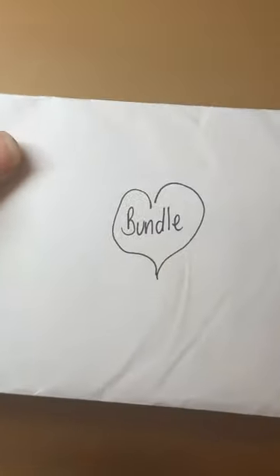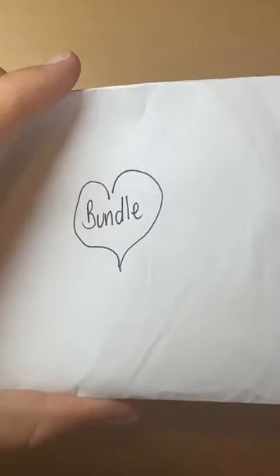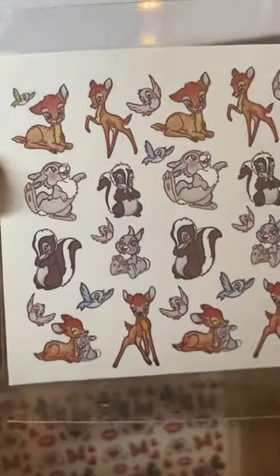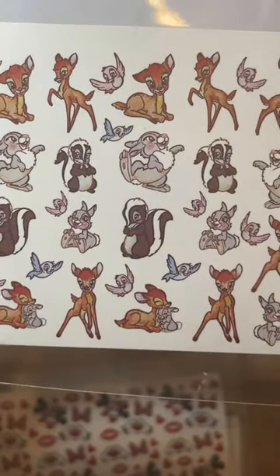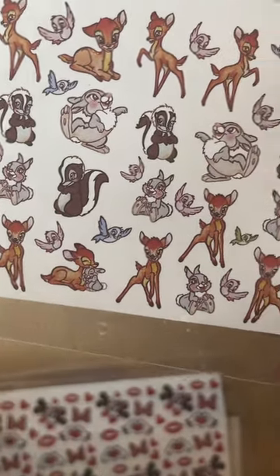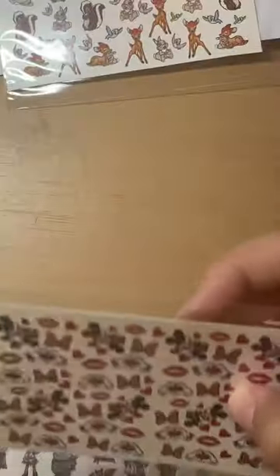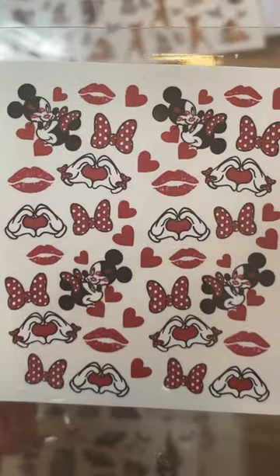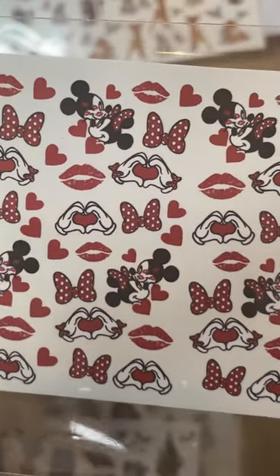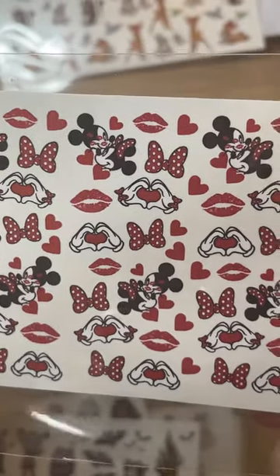Now this is the mystery bundle I got — the character one. She does other ones with like designer logos and stuff and they're all different prices but I chose the characters. So we have some Bambi and Thumpers — I cannot remember what the little skunk is called. Look at that one, that's just adorable. And some Minnie and Mickeys — these are going to be absolutely stunning for Valentine's Day and just because they're adorable.